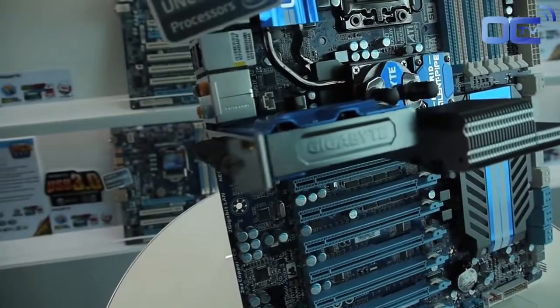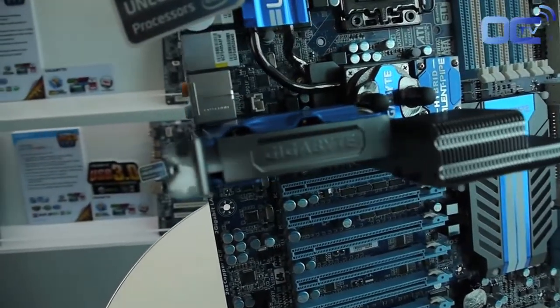We also added a hybrid silent pipe — a silent pipe that extends to the outside of the chassis. Once you create proper airflow, you can bring most of the heat out. Cool air enters the chassis, passes through the system fan, and the heat is brought out. This heat pipe carries heat from the chipset, MOSFETs, and VRM out to the system. This is a quiet thermal solution from us.